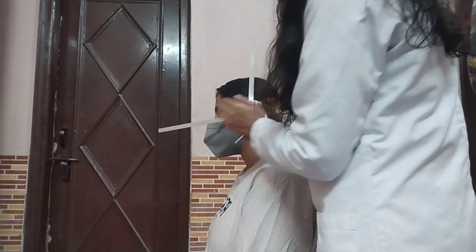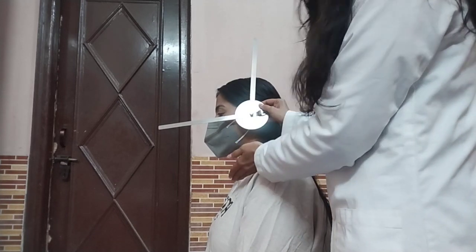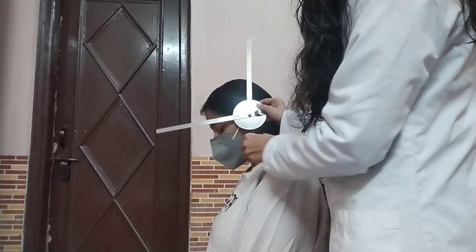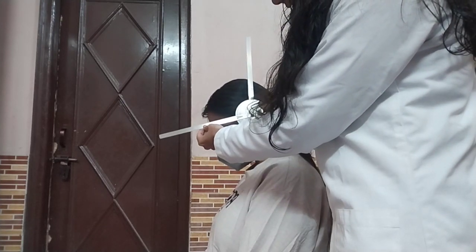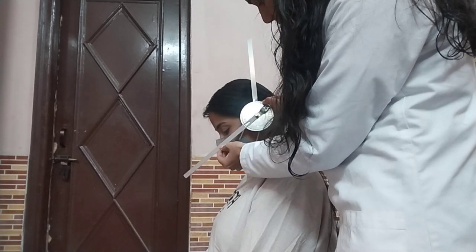Now I am going to ask my patient to bring her chin to the chest. Ma'am, please bring your chin to the chest. Now I am going to move my moving arm in line with the base of the nose.